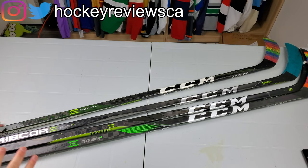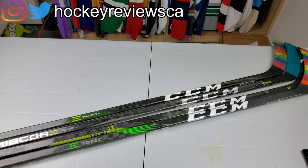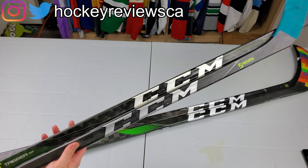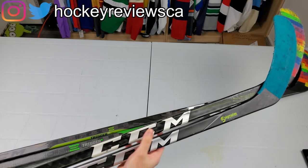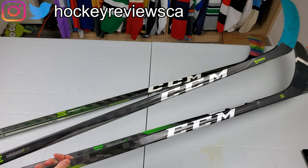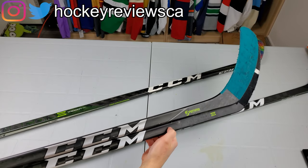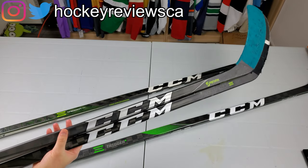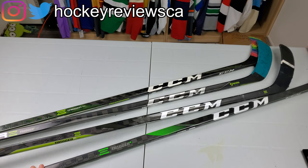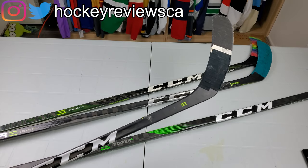This stick is basically the perfect example of why CCM making a new stick every year is a waste and shouldn't be done. There was about a two-year gap for some, a year for others. The gap between the ASY and the Trigger 2 was pretty big — you could tell the taper changed pretty significantly and the geometry changed, this one's much lighter and kicks better. The Trigger 3 to the Trigger 2 — the geometry changed a little bit. The weight and balance shifted; the Trigger 2 felt heavier in the shaft where the Trigger 3 felt heavier on the blade, which actually made it easier for stickhandling.